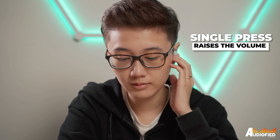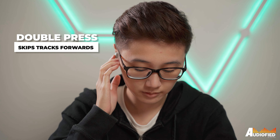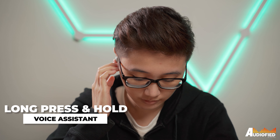As mentioned, there are no touch controls here. A single press on the left earbud raises the volume while a press and hold lowers the volume. On the right side, a single press controls play/pause, a double press skips tracks forward, and a triple press skips tracks backwards. A long press and hold pulls up the phone's voice assistant.